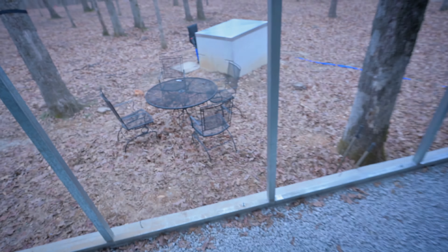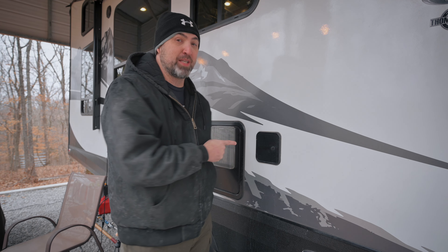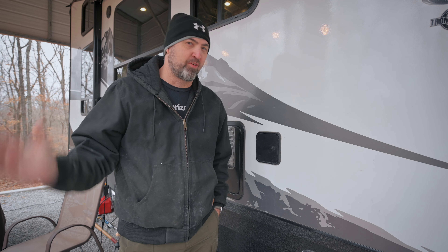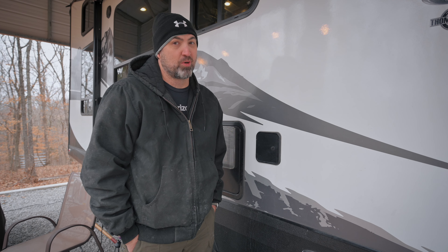One thing we did this time that we didn't do last time was leave some water in our freshwater tank, so at least this morning that has helped out some. In case you're wondering how we were making coffee with no water, that is how. So definitely a good idea to keep some water in there so if something like this happens you have a little bit to work with.